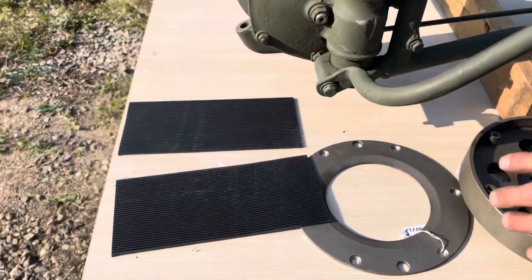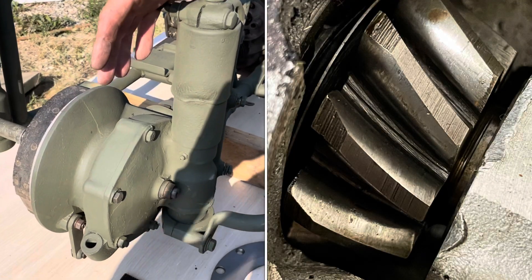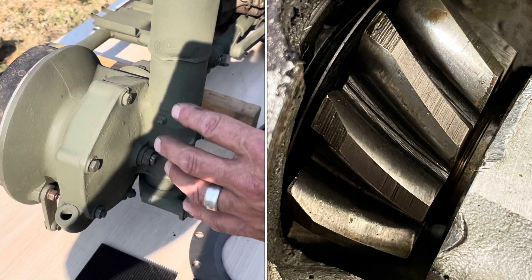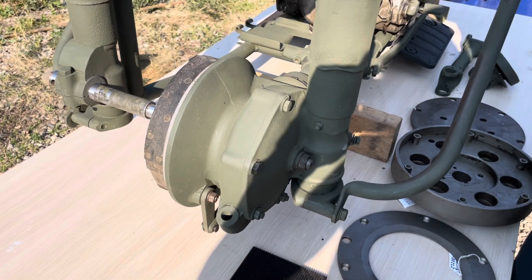It comes with the floorboard bolts as well. Looking at the rear wheel drive — and I have to tell you — the gears inside are perfect: no rust, no pitting. These are one of the most valuable parts for the XA, and this one is perfect. It comes with the axle.